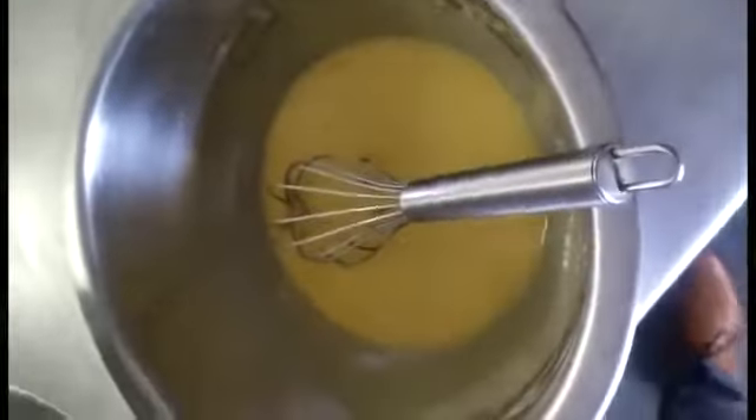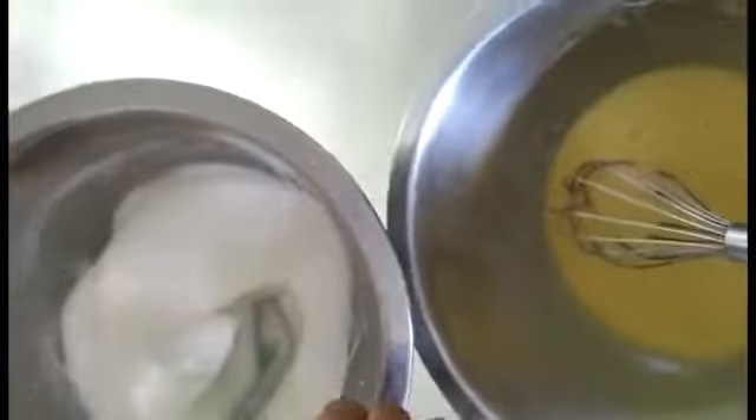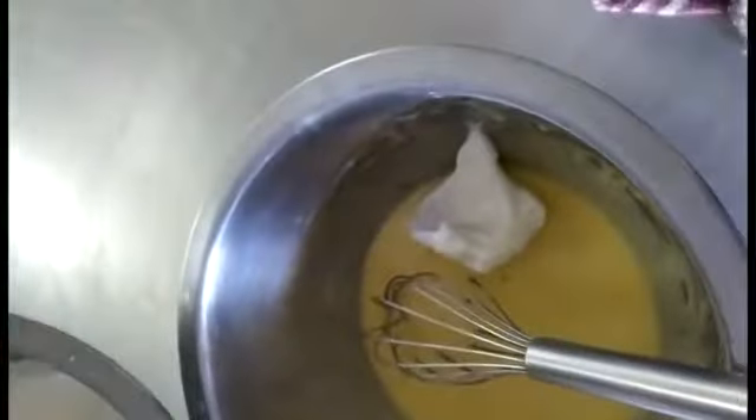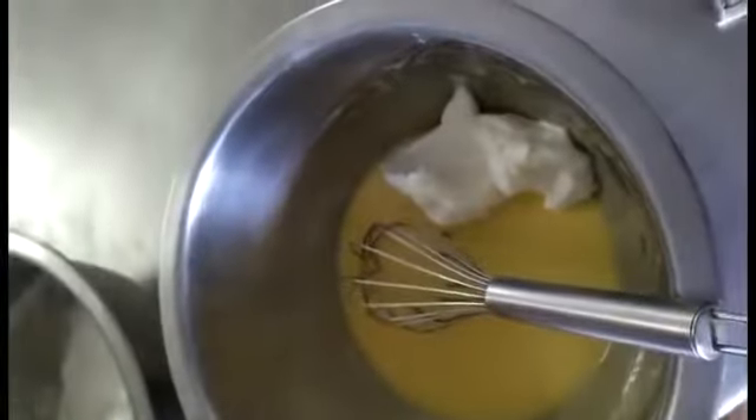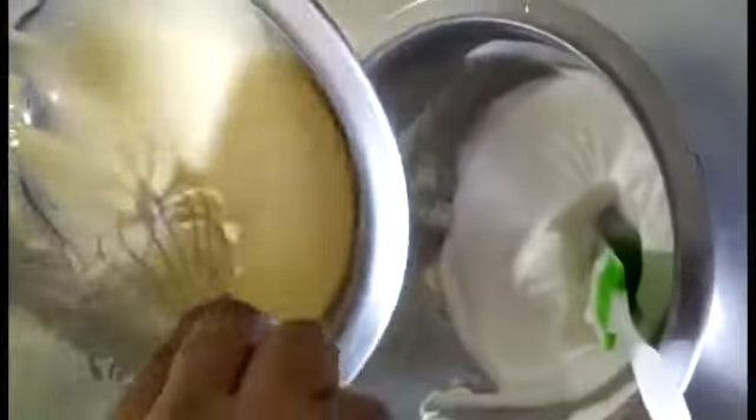Now we have to be very careful. We have to mix the egg yolk and egg white mixture together very gently. For that, we will take a small quantity of egg white mixture into the egg yolk mixture first. We will mix it in, and then we will add the whole egg white mixture into the egg yolk mixture and fold them together.